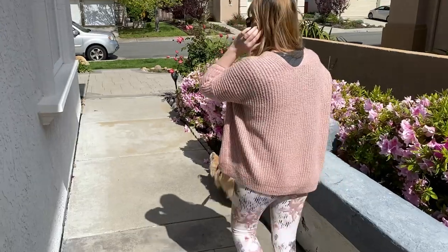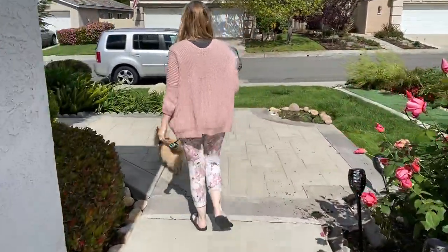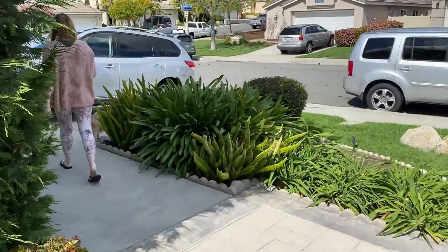Leash training actually starts inside the home. We'll work inside the house first, then take it just outside — your driveway, front yard, backyard, or courtyard depending on where you live — and then we'll practice on a real walk.